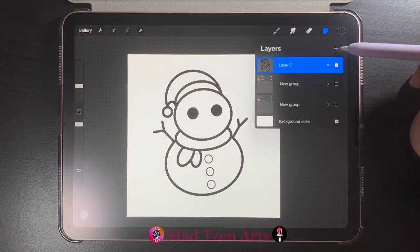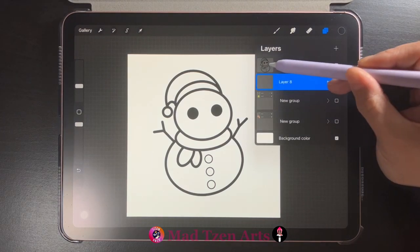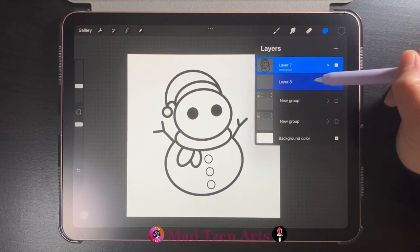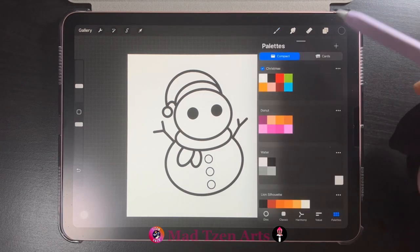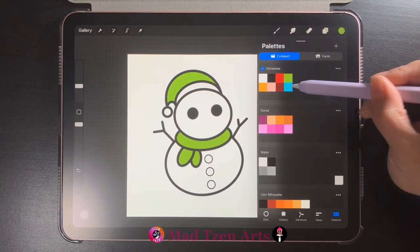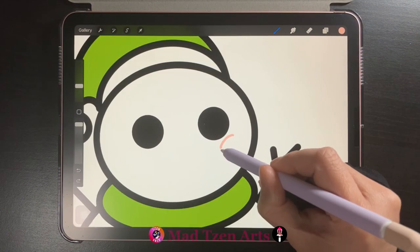Then take the brush size down to 13 percent so that we can draw on some buttons. When you're happy, go to layers and add a new layer and drag that new layer under our image. Click on our snowman icon and choose reference from the list, then click back on the empty layer underneath. Now comes the fun part — go to color palettes and fill in our snowman. You can follow the colors I'm using here or mix and match your own. Let's also give him some rosy cheeks.